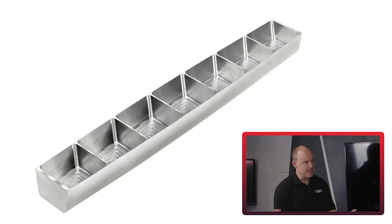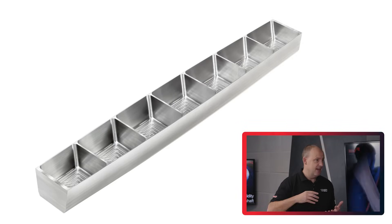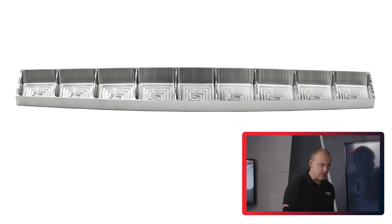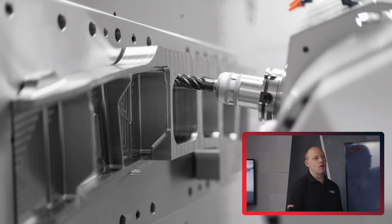And what would be the challenges of making those components? I can think of a few off the top of my head - tool life, tool wear, vibration, chatter, surface finishes - all of these things that when you're cutting something like titanium you've got to try and avoid or reduce.